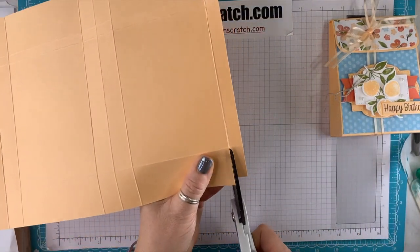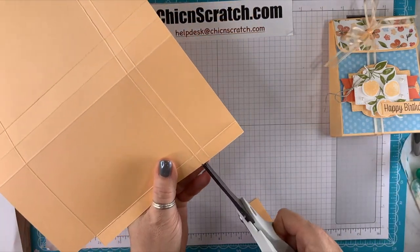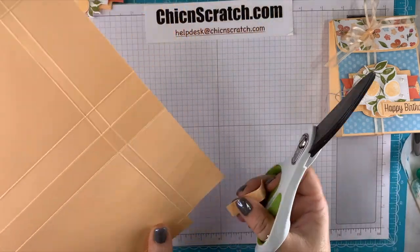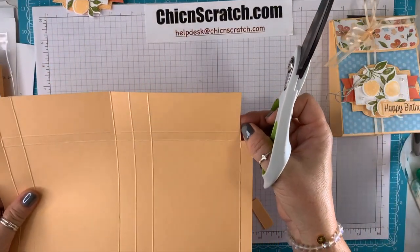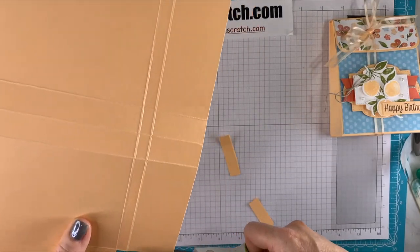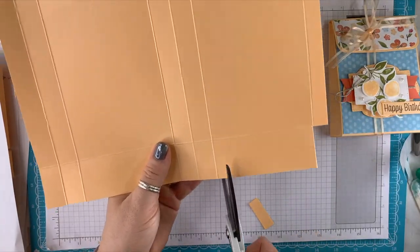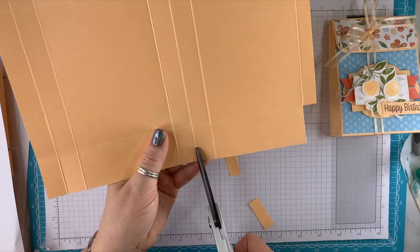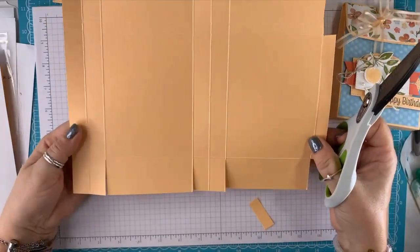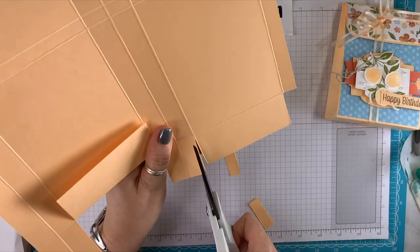We're going to remove this section and do the same thing on this end. Coming down here, we're going to cut on this score line — ignore that one, cut on this one and this one. For these two tabs, just give them a little angle trim.